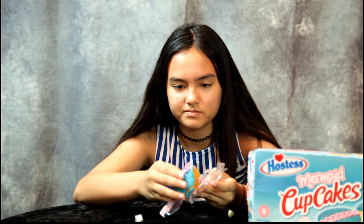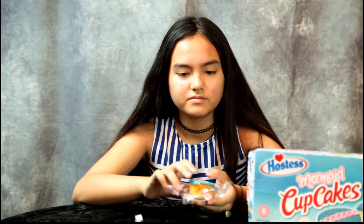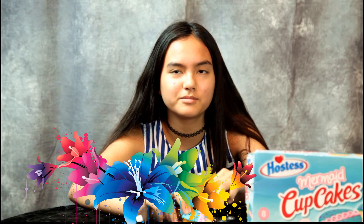How about you? Yeah, they're the same. Now these have nothing to do with Disney's Little Mermaid — they just call these Mermaid Cupcakes because of the tropical colors, I guess. Maybe they did that for summer.